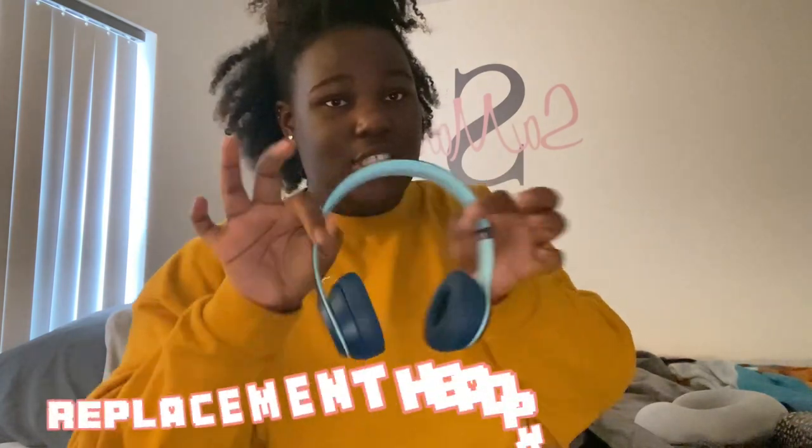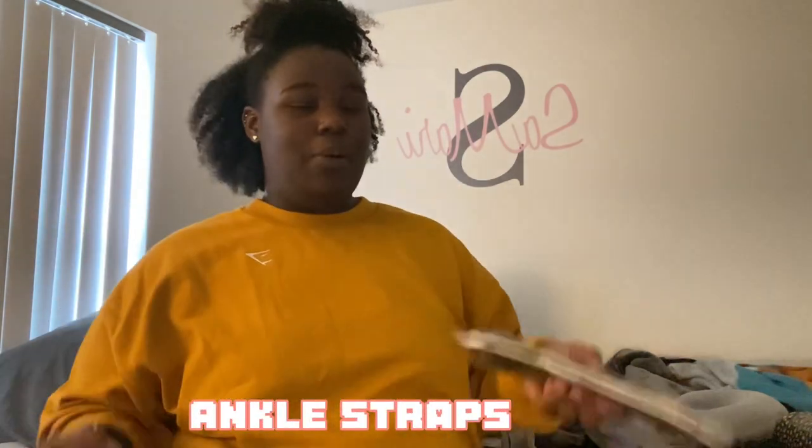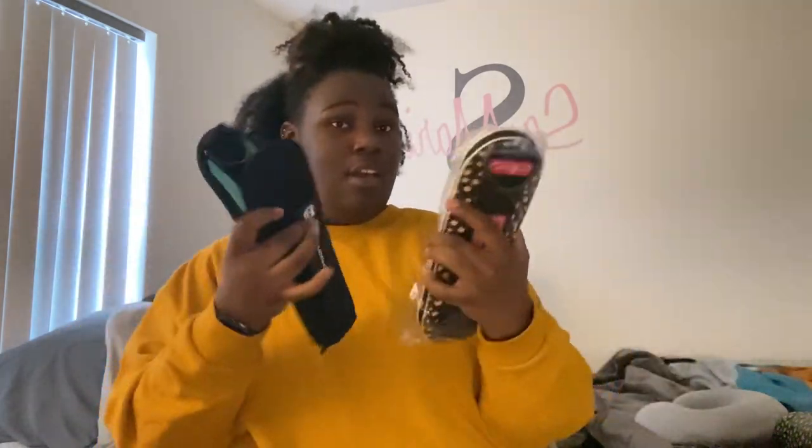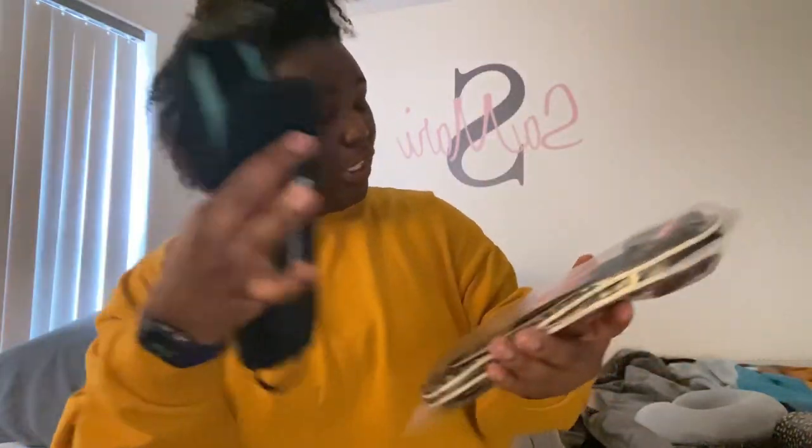Next I have these Beats Solo 3 headphones - I got these years ago, they came free with my iPad. They're still in my bag just in case, but I don't really use them. I also have two pairs of ankle straps. I have two because I wasn't paying attention and bought a pair off Amazon after my friend had already gotten me a pair with the barbell pad. So one pair is brand new and one is not. Ankle straps are great for glute kickbacks - highly recommend if you're trying to grow your glutes.